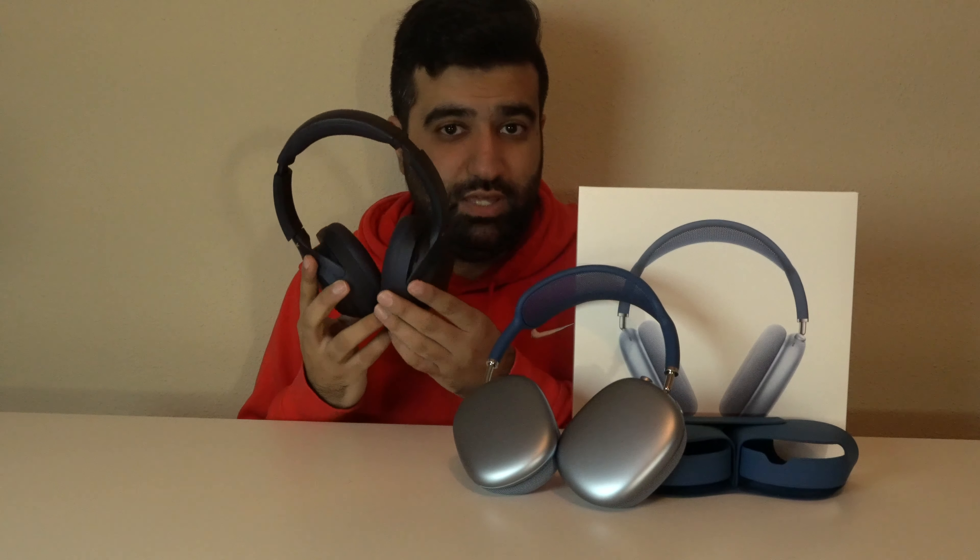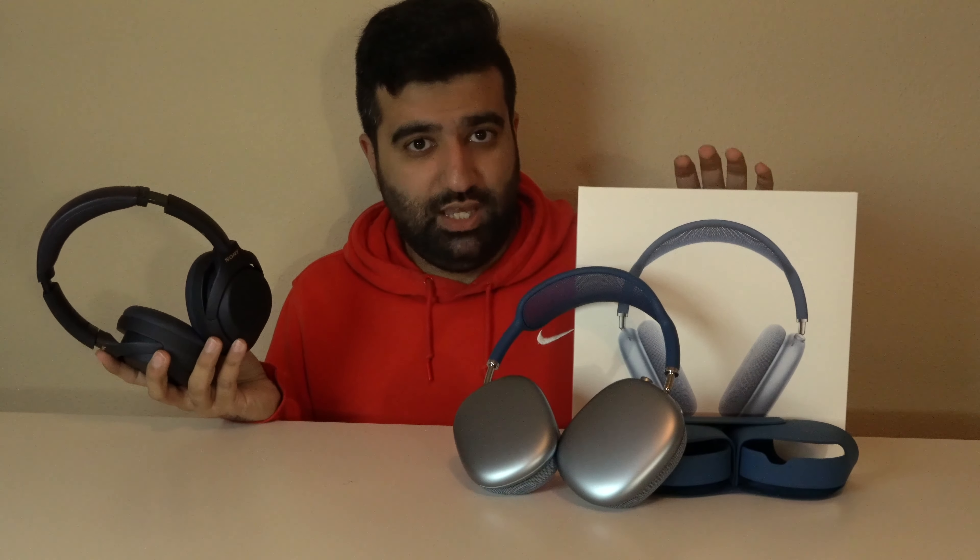Hey, what's up you guys? Welcome back to the channel. I am really excited about today's video because this is our very first non-PC building video. Today we're going to be reviewing the AirPods Max, the brand new headphones from Apple. And because everyone is comparing them to Sony XM4s, I'm going to be doing the same.